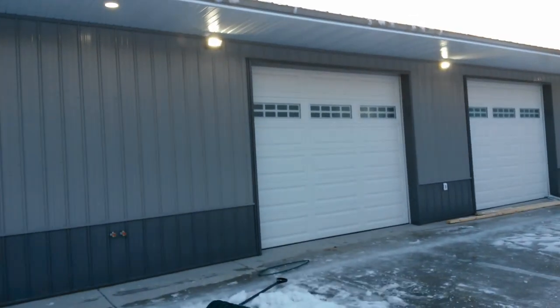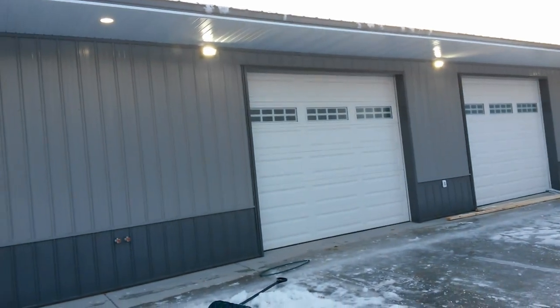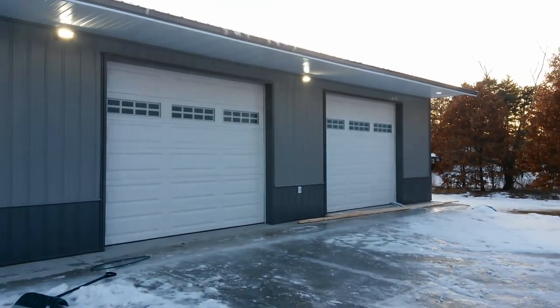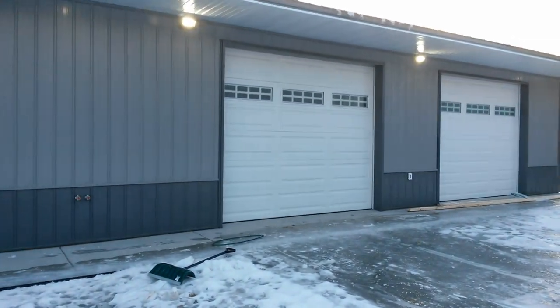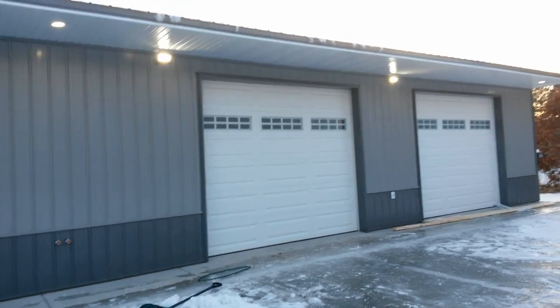I'll put these on at night so you can see how bright they are. I probably could have used only one, but there were no videos or comparisons out there, so this is going to be a comparison of how bright they are.